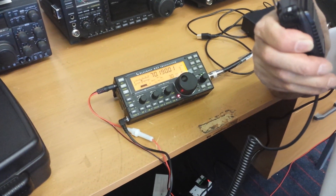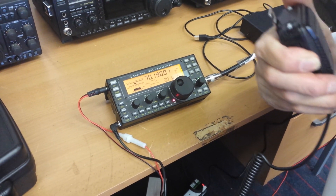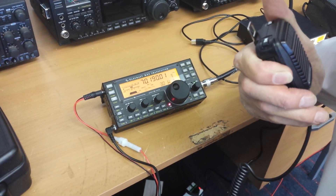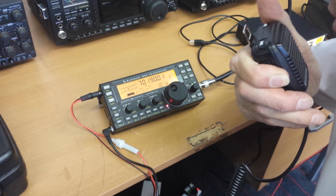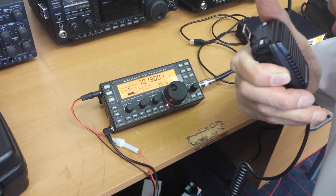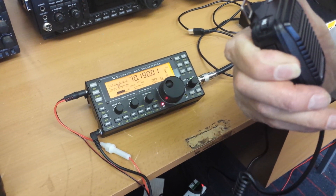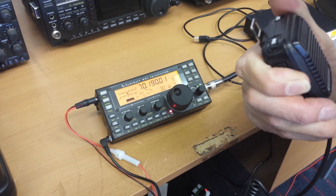Yes, G8FJG, this is G0PEP returning. Very good morning to you, thanks for the call. Name's Peter, located in Hockley, Essex. I should explain that this is the very first call we've made on a KX-3 on 4 meters, so this is a world first — nobody else has made a QSO on 4 meters using a KX-3, and you're the recipient of this first contact. Name's Peter, QTH is Hockley, back to you from Golf 0 Papa Echo Papa.